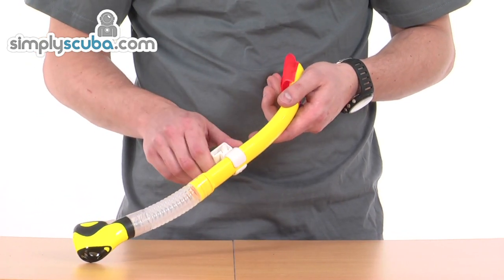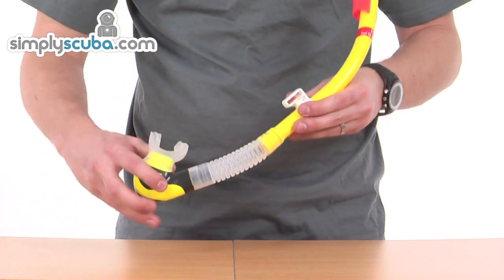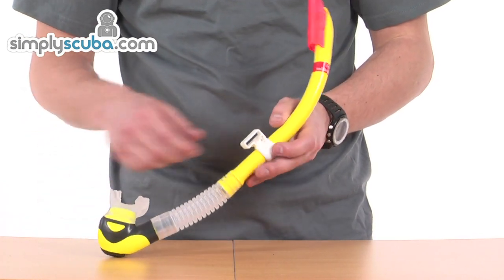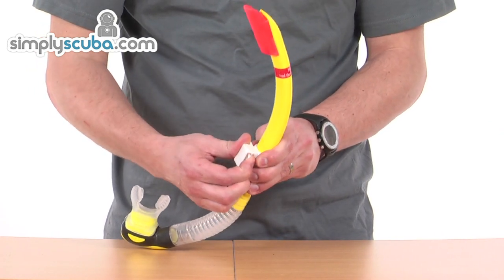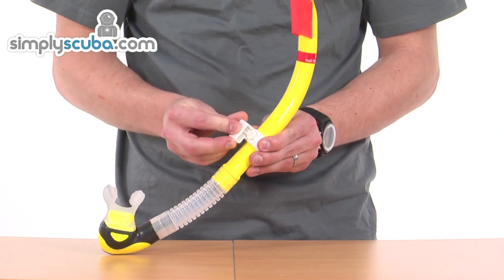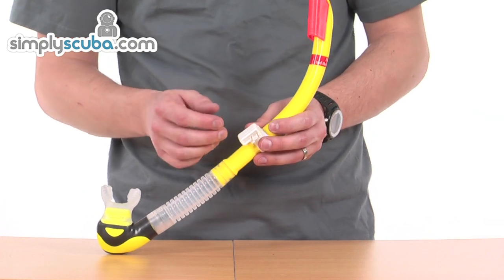The mask strap retainer can be moved up and down nice and easily to fit any size or preference, allowing the mouthpiece to sit nice and close to the mouth so when it drops away you can just pick it up and put it back in your mouth without having to bend the section too much. The mask strap retainer itself can be pulled off — just lift up the clip and it slides off. That piece is permanently fixed to your mask, with no need to take it off again. To reattach, it just clips back in and pushes on. It all swivels, giving plenty of comfort and flexibility as to how it attaches to your head.